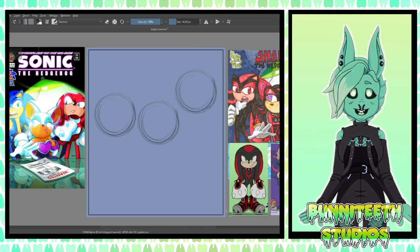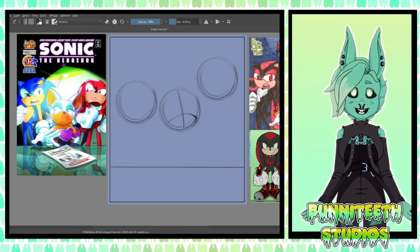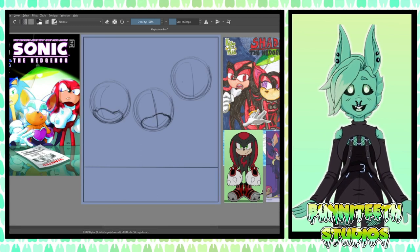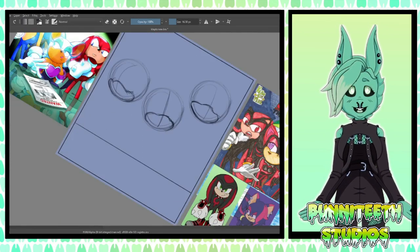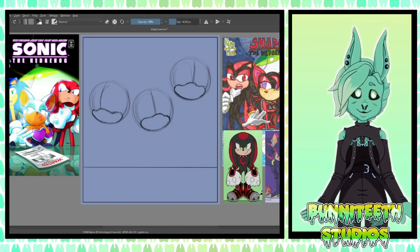Hi there! It's Kisa, and welcome back to Let's Redraw Old Sonic Art, where we're drawing a piece from my high school days featuring more of the Shadow Brotherhood. I was, and still kind of am, obsessed with these guys.